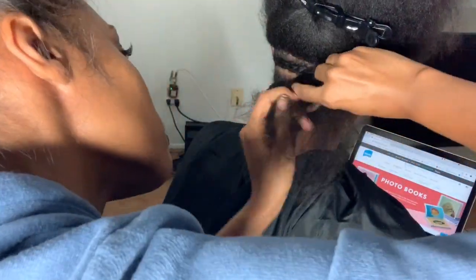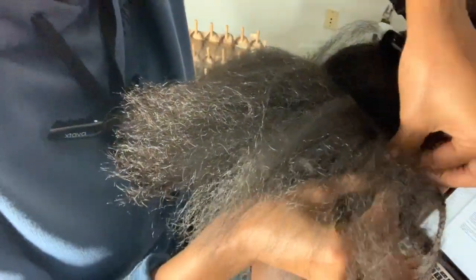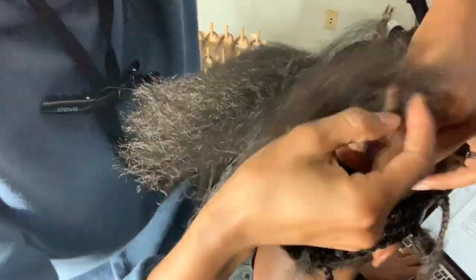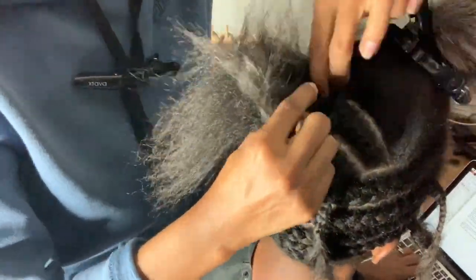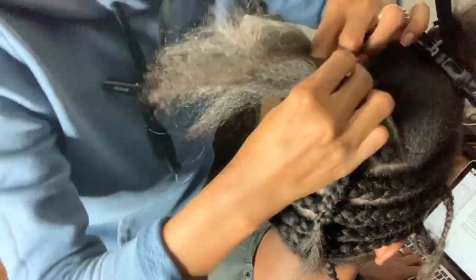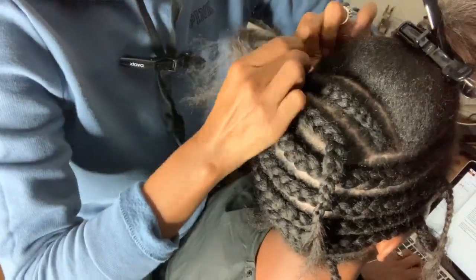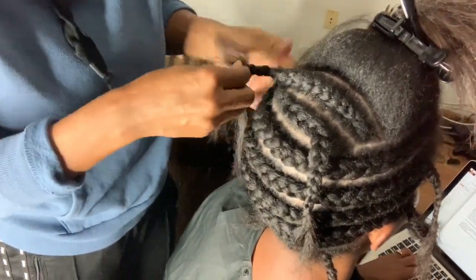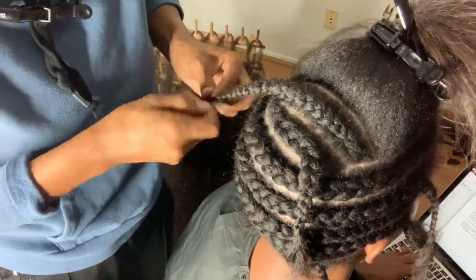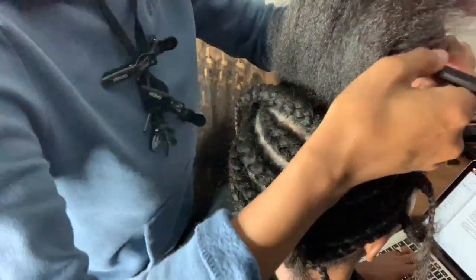I learned this technique from Braid Rebel — she is on Instagram and you guys need to check her out if you want more braid tips. Now we're at the top of her head and I am still following this cornrow pattern. Each cornrow I'm starting on the opposite end, just to not confuse myself and keep everything in order, so I can really see the foundation of what I am creating. As you take down each braid to do your parts, you can edit a little bit — use your comb and make it neater.